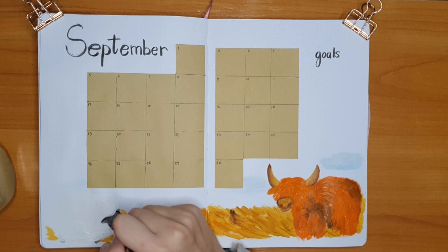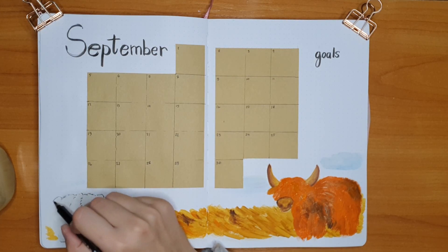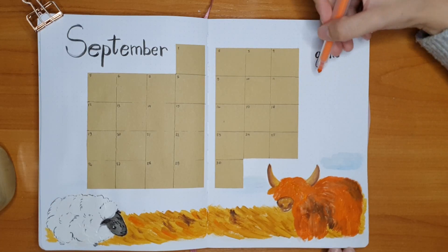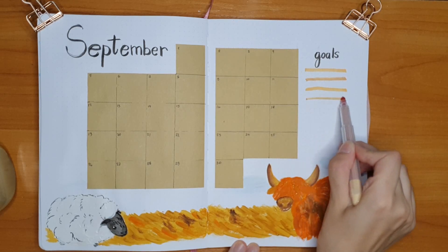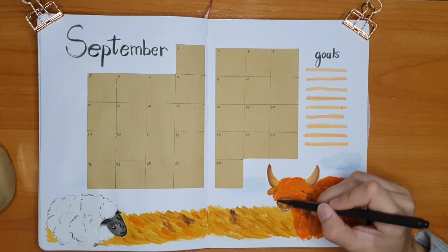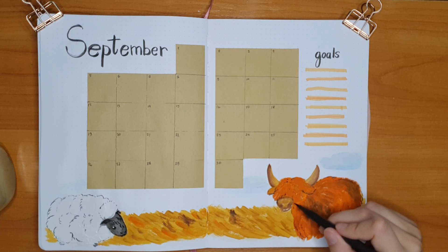After I was done with all the paint, I went over with my brush pen to give a little bit more of an outline for the sheep, to give a little bit more fluff here and there, and to make the face a little bit more defined. I also did a little bit more outline on the cow as soon as the paint dried. For some reason I decided to do the goals section first while being threatened with coloring all my sweater and all my arm with this nice orange color.